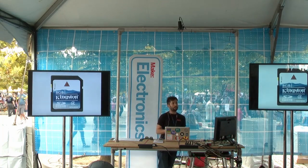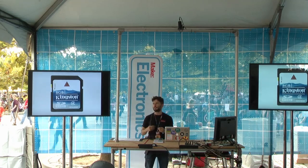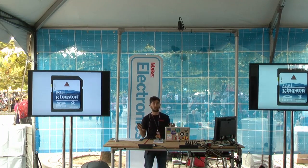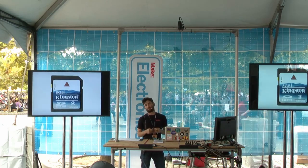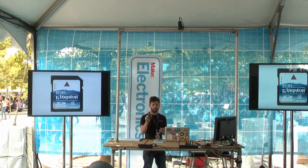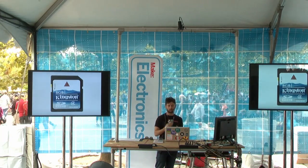Instead of a hard drive, the Raspberry Pi uses an SD card — exactly the kind you put in your camera or buy at a drugstore. For the Raspberry Pi, I'd recommend a 4-gigabyte Class 4 card. Many Raspberry Pi kits come with the SD card already included, including the kit we sell in the Maker Shed.